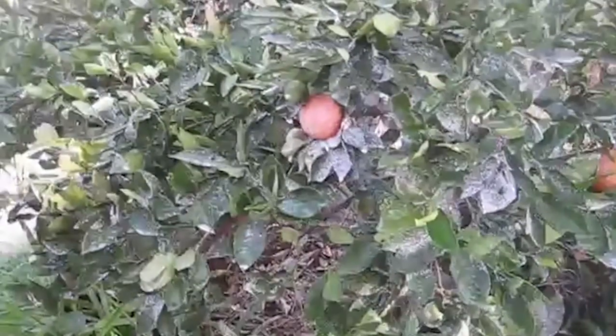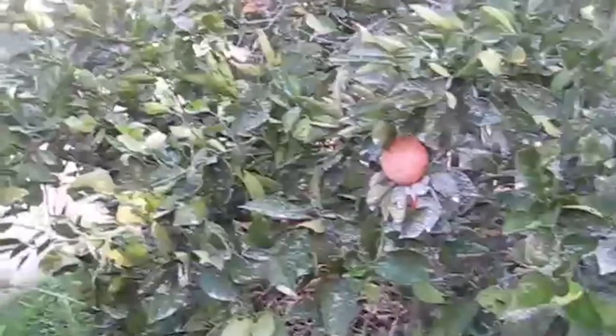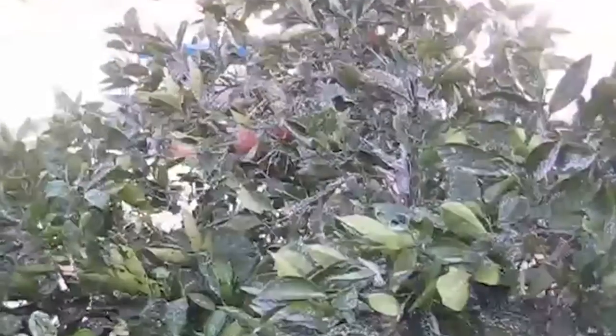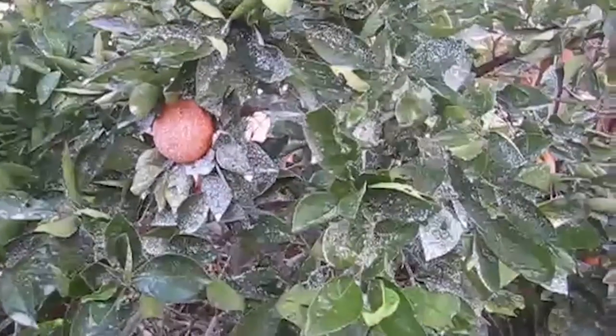We sprayed the tree and all the worms and infestation is gone. We had a light rain last night and it washed off a lot of the dried whites. It was on long enough to kill the insects. The residue washes off very easily, as you can see down here with some of the fruit.